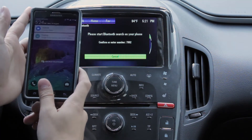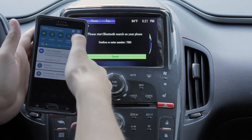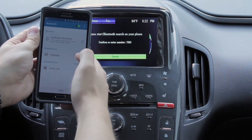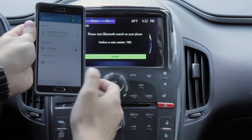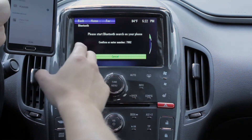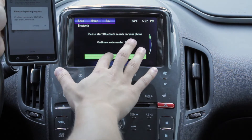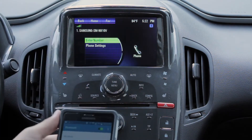And then you go to your phone — I'm using an Android but iOS is just the same. Go to your Bluetooth settings, turn your Bluetooth on, and then click Chevy Volt. It'll take a minute and then once this pops up, this number will probably change. Once it pops up — see the number changed — make sure it's the same number, it almost always is. You click OK on your phone and it's now connected.